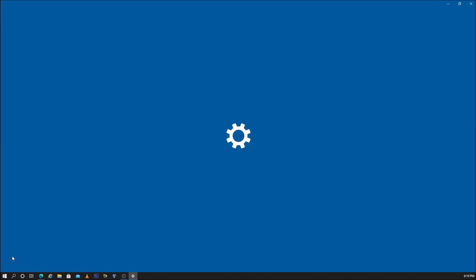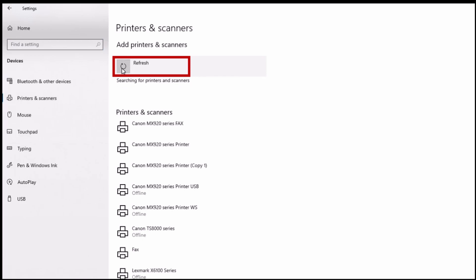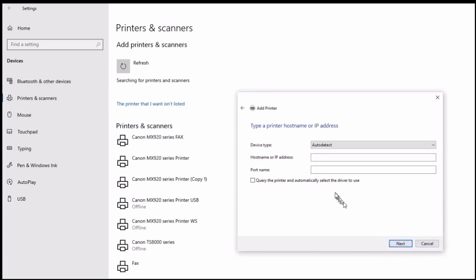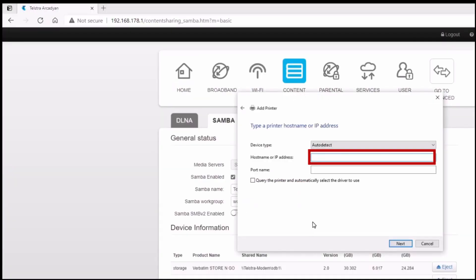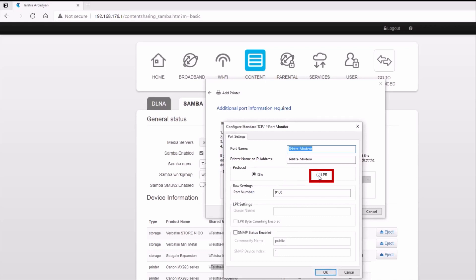Click Start and select Settings, then select Devices, then Printers and Scanners. Select Add a Printer. When 'The printer I want isn't listed' appears, select it. Select 'Add a printer using a TCP/IP address or hostname' and select Next. Paste the Samba name into the Host or IP address box and select Next. After the detection process, select Custom, then Settings. Select LPR as the protocol, give the LPR queue a name, and select OK.